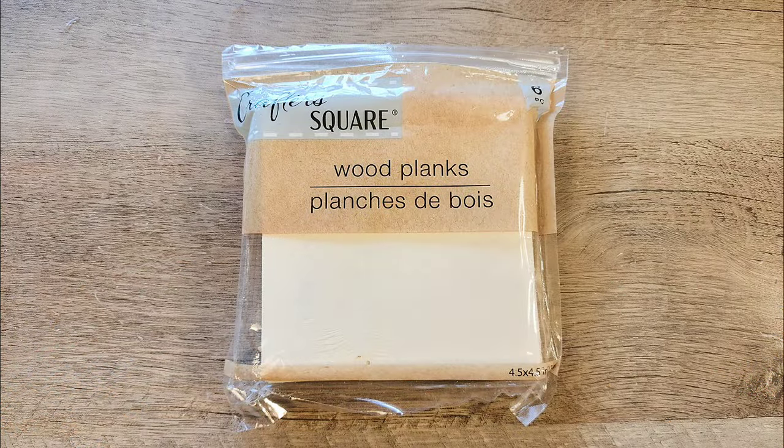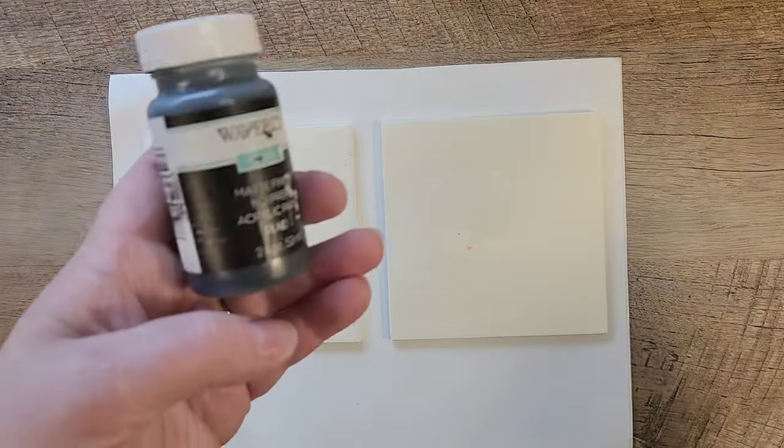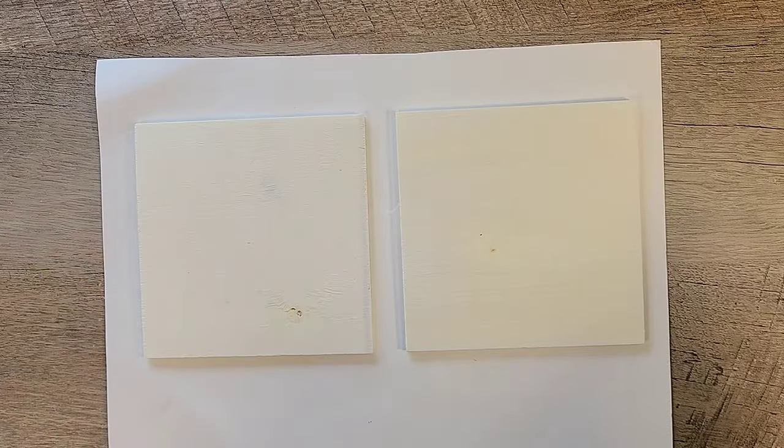For this next step I'm using some wood planks from the Dollar Tree — we're going to use two of them. I put them on a paintable surface and using my Waverly chalk paint in the color Ink, I'm going to go ahead and paint both sides of these planks.